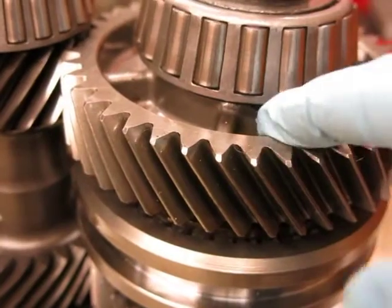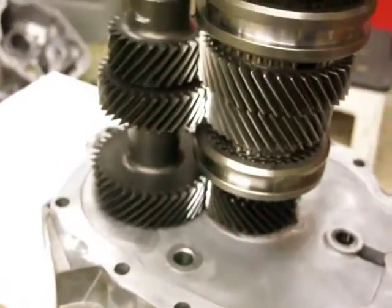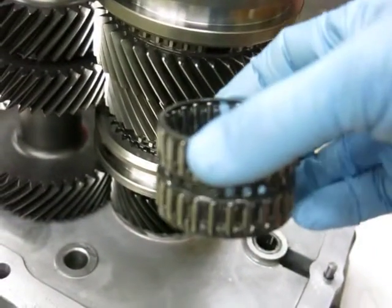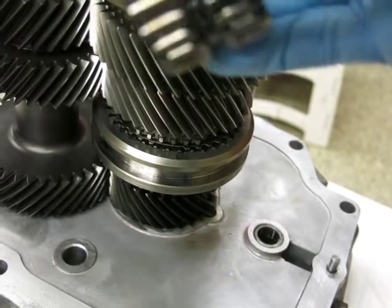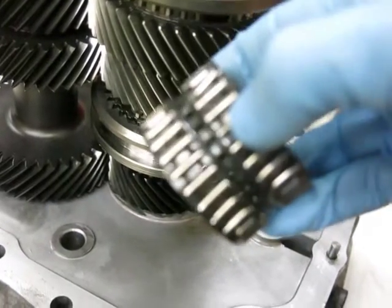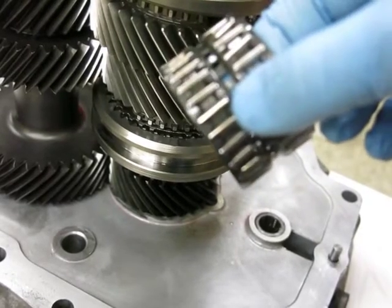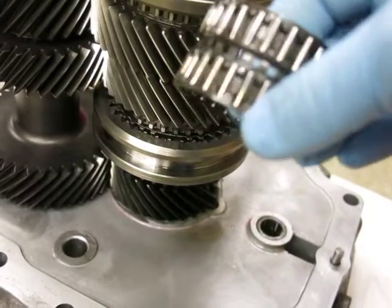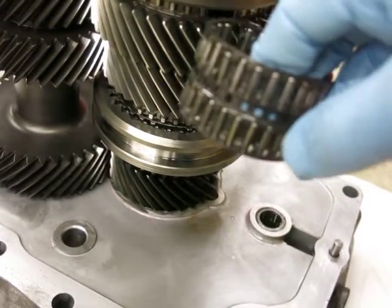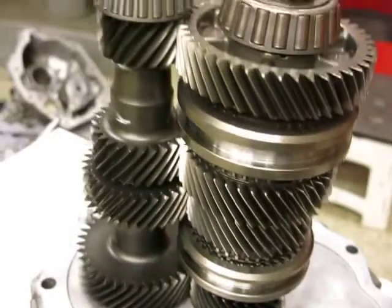Interestingly, to install the needle cage bearing that's inside of first gear, it has to be inside the gear first. These bearings are actually slightly tapered and the needles are slightly tapered, and they won't go on the shaft — at least not easily — all by themselves. They need to actually be inside the gear before they'll go down on the shaft.